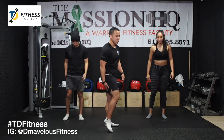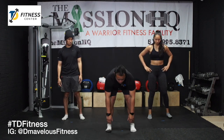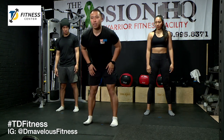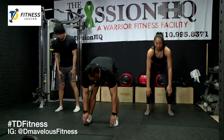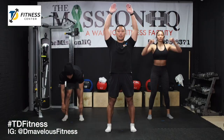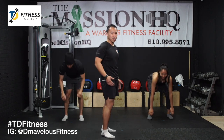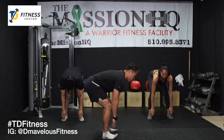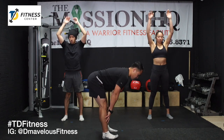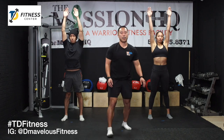Next we're going to get our hamstrings — these muscles back here. What we're going to do is reach down, touch our toes, come back up, reach for the ceiling. Again, active stretch — just down, up, and reach. Now if you don't have the hamstring flexibility to reach down with your legs straight, just bend your knees a little bit or just go as far as you can. But we do not want this, because now you're not stretching your hamstrings.